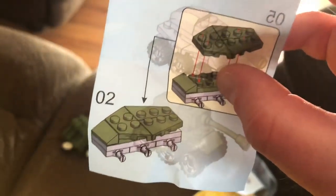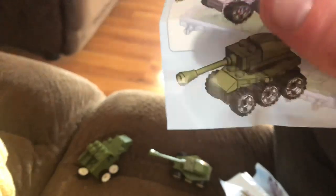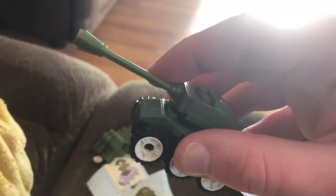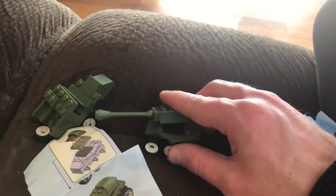I build it like this — back part like that, like that, like this. There, see — and there's the belt. The tank turret moves around but falls off easily, so I just don't move it too much. I'll put it back on right there.